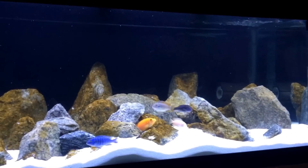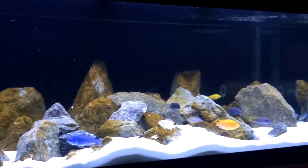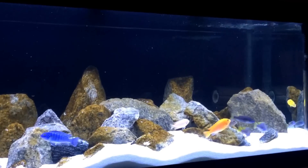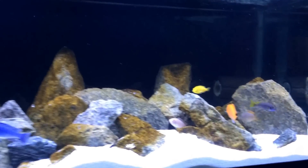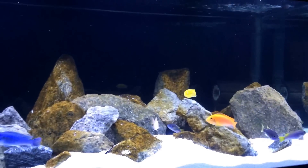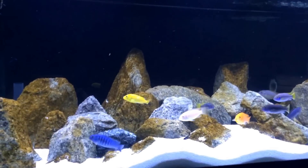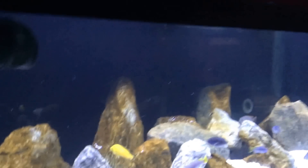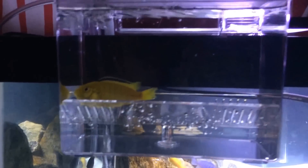What's up YouTube, Mike from Mass — Mass Aquariums. I just did a big water change on this African cichlid tank, everybody is looking smooth, looking good. I am a newbie, so I'm about to strip this cichlid. I got my yellow lab in this breeder box — I don't want to stress her out too long, but I'm gonna strip her.